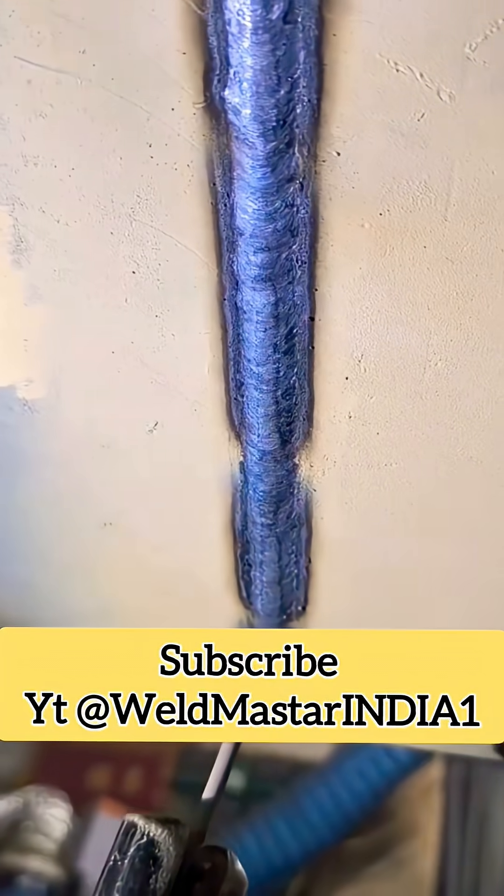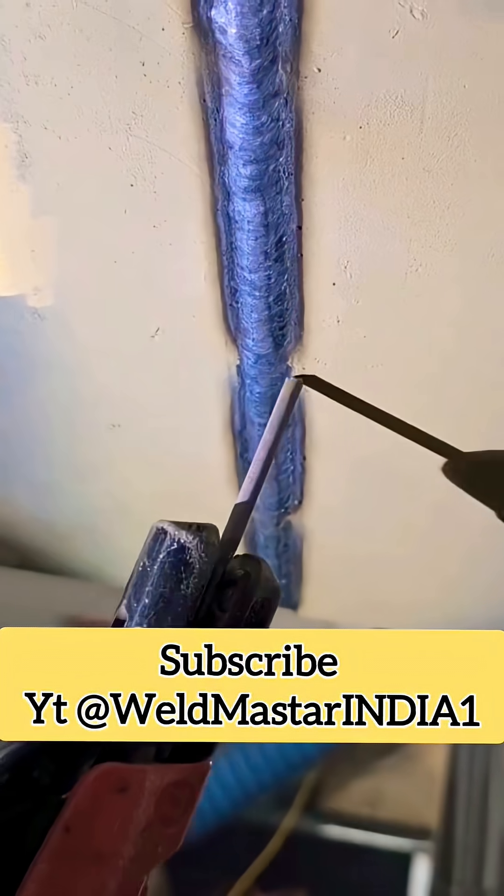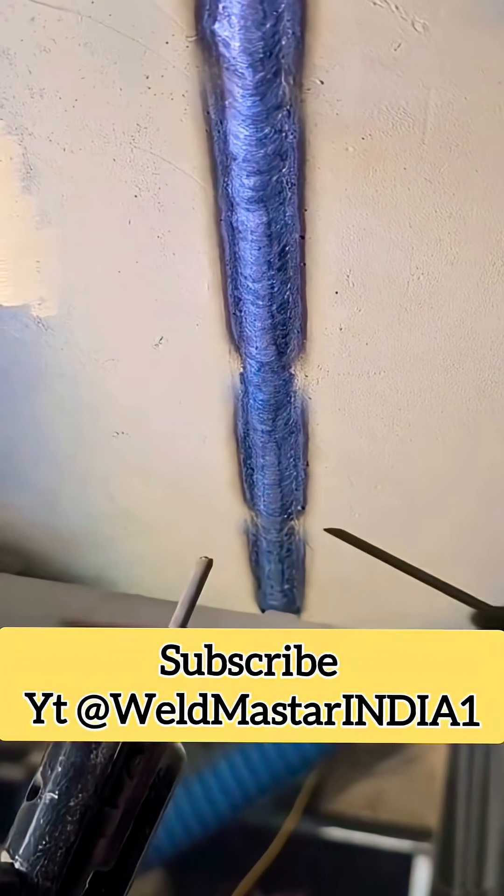If you enjoyed this content, make sure to give a like and stay tuned. Thanks for your support. If you learned something, please subscribe to Weldmaster India for more welding lessons.